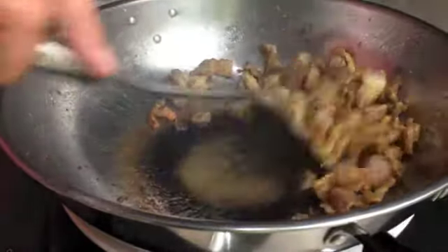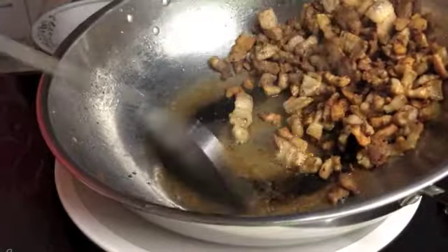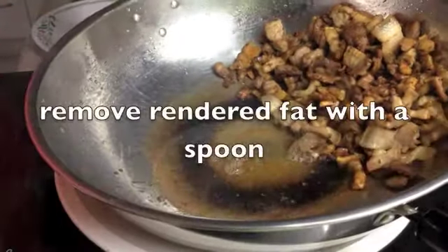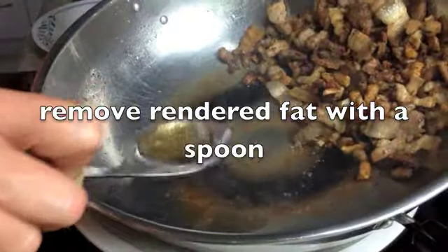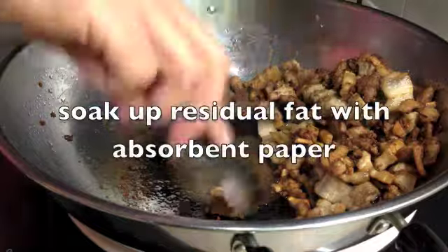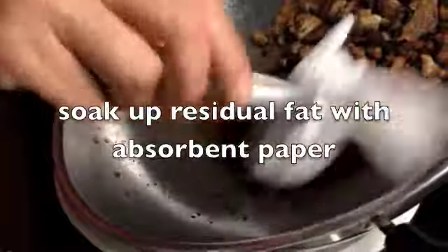This is the quickest way I know to get most of the fat out of this dish. We're just going to scoop that fat up with a spoon and dispose of it. Any excess will be soaked up with some paper towel — it's very hot. Just get a bit of paper towel and soak up the excess that you weren't able to get with a spoon.